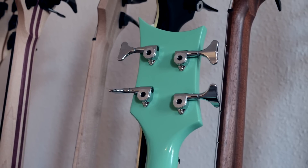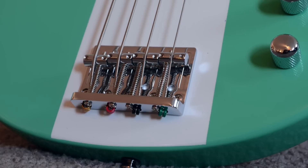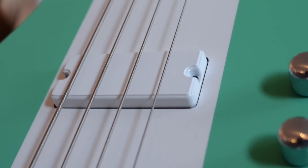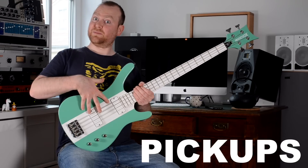Musicvox is using locking tuners here and the bridge is surprisingly normal for their designs — it's a straightforward high-mass 2D bridge design. And now let's finally get to the interesting part, the things that René and myself freaked out about when we recorded the sound samples: the pickups.